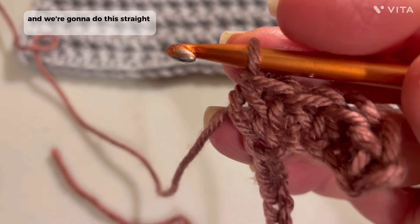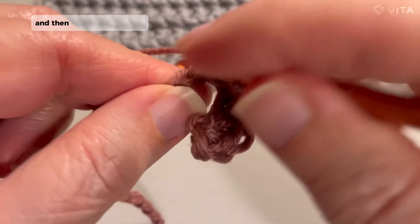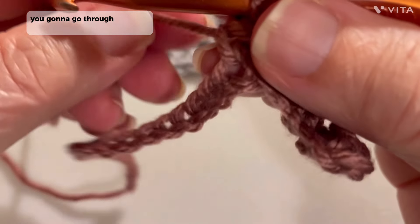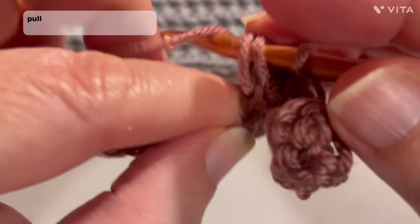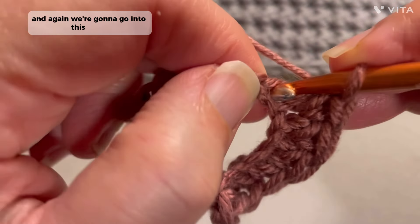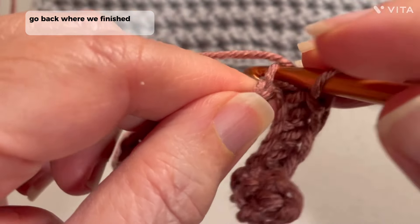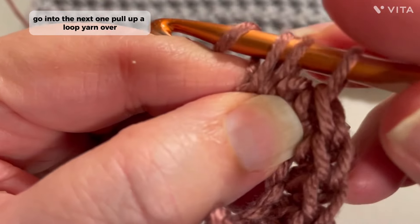Again, in that same stitch that you just came out of, you're going to pull up a loop, go into the next one, pull up a loop, yarn over, and pull through three. And we're going to do this straight across. You're going to want to go into each one that you just came out of, and then the next stitch over, and you'll always have three on your hook, and you're going to pull right through. Into the next chain, pull up that loop, go through all three loops. Again, we're going to go into this stitch, pull up a loop, go into the next chain, pull up a loop, yarn over, pull through three.